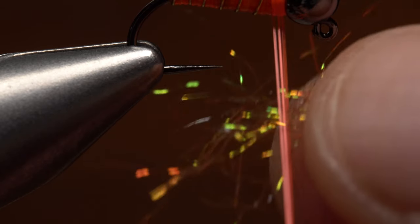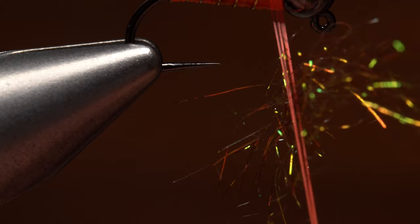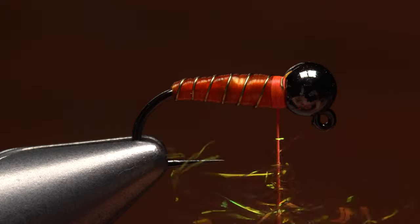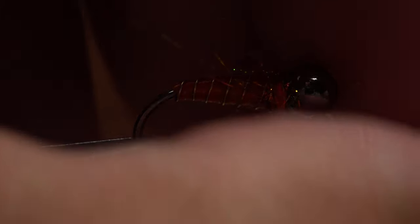Insert the dubbing between the two strands so it's about perpendicular to them. Remove your finger to sandwich the dubbing between the two strands and give your bobbin a good clockwise spin to cord up the thread and create a fuzzy little dubbing rope. Take wraps with the rope to make a minimal collar on the fly — anything more than this will just slow the fly's descent.